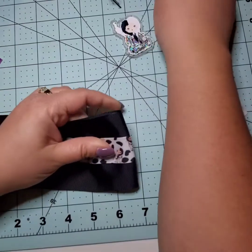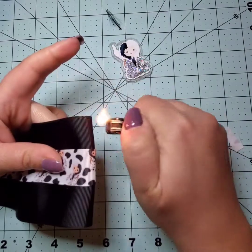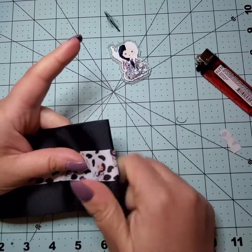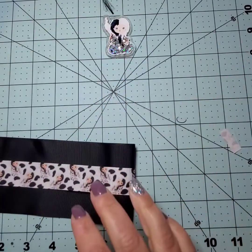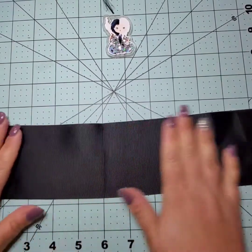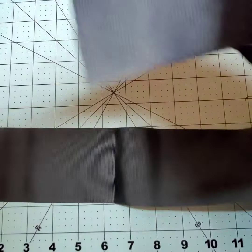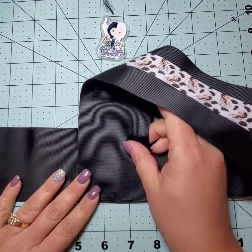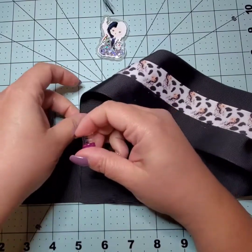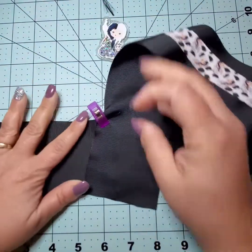I'm going to mark the center — by the way, the ribbons are one yard in length. I'll burn it here just to give me a better crease so I can see where my middle is. I'll take one end and loop it over on top, hold it in the centerpiece with my clip, then take the other end of the ribbon and do the same thing but around the bottom.